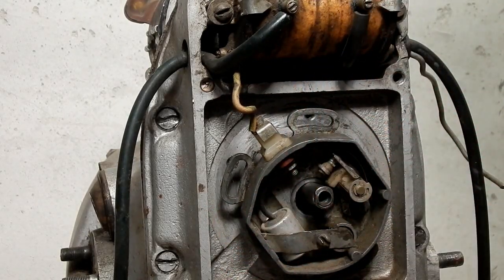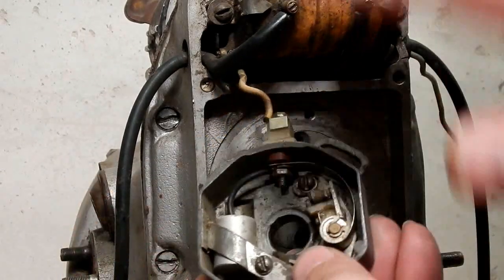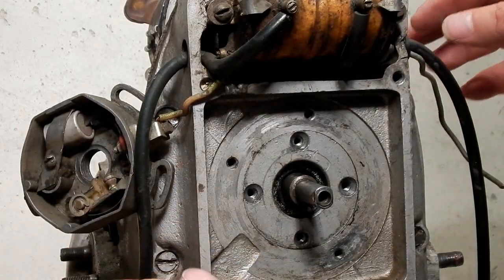You'll remove the three screws — for this demonstration I've already got two of the screws out. Go ahead and take those out and then you can remove the ignition, the wiring, and the stock coil.